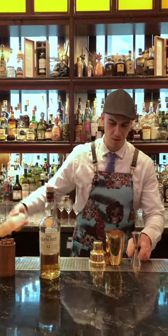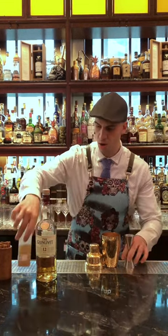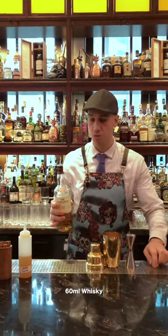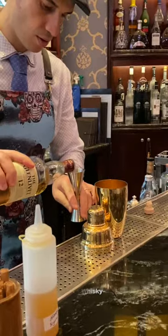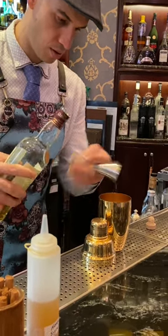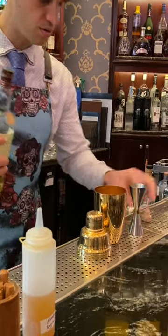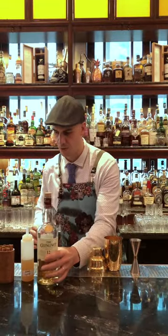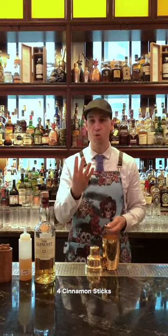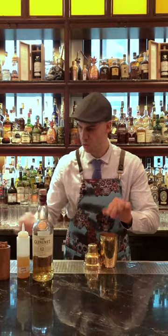We're using about 10 ml of honey syrup, or one part. Then I'm going to use 60 ml of whiskey, or six parts. Then I'm going to take some cinnamon sticks — I'll take four and break them in half. Very simple — put them inside.